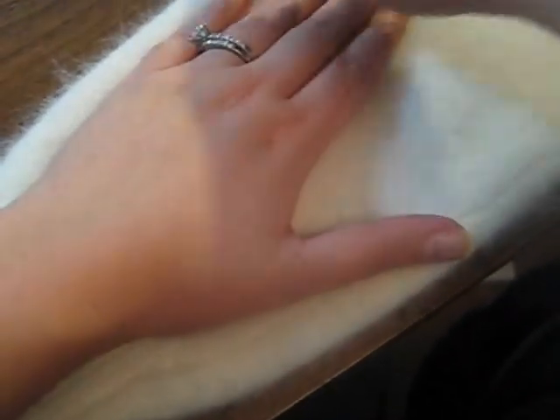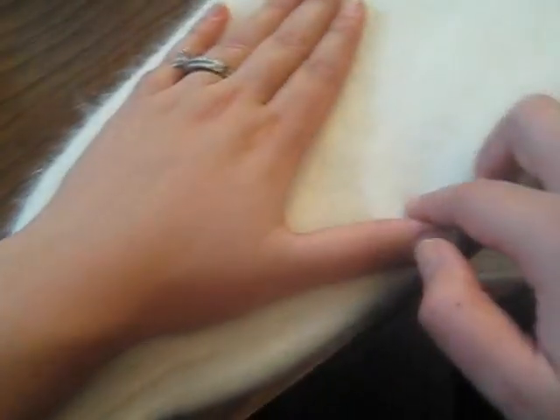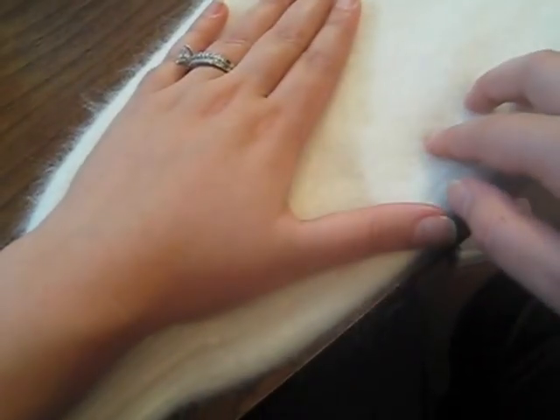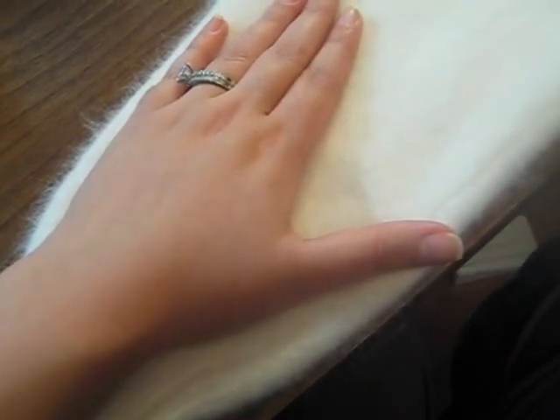Lay this flat and all we're going to do is trace around. Don't use anything dark when you're doing this, especially if you're using a lighter fabric. It's okay if you make it too big because it's easier to shrink down your glove later than it is to try and add if it's too tight.